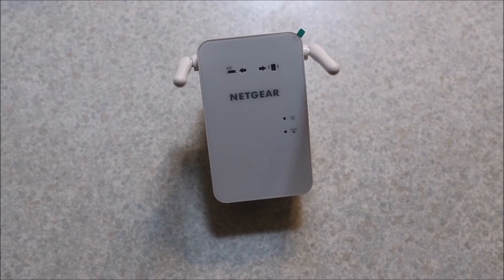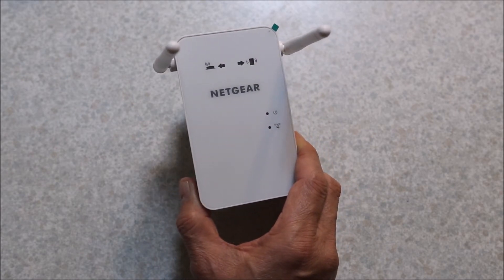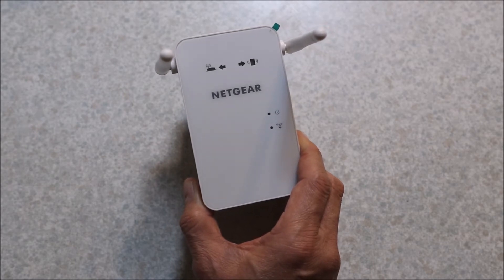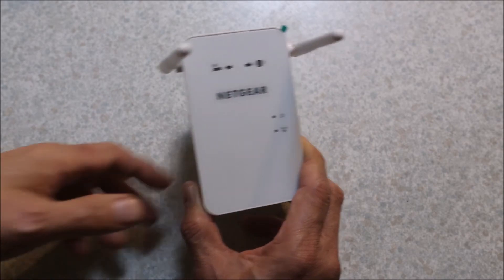Now I get good signal down the other end. The only problem is that for your Chromecast and Google Home to work together they have to be on the same network. A network extender creates a separate network — it has the same name but with a different extension on the end. So I have to make sure my Google Home down that end of the house is on the same network as the Chromecast, which requires a bit of fiddling with the Google Home setup.